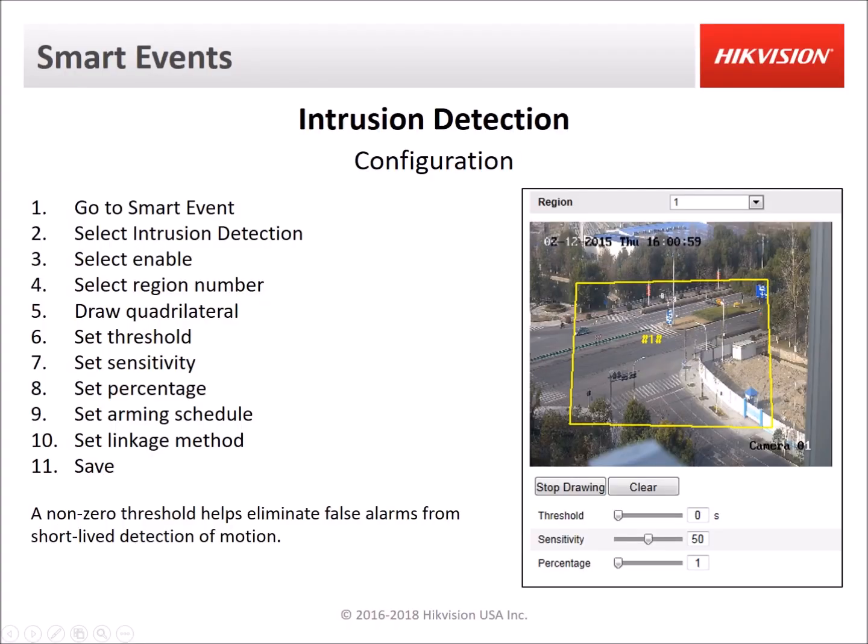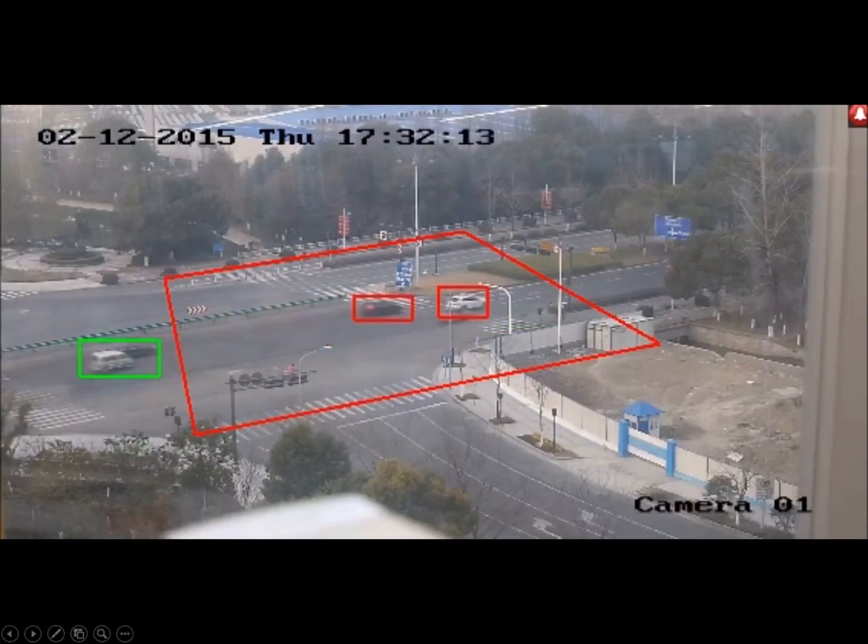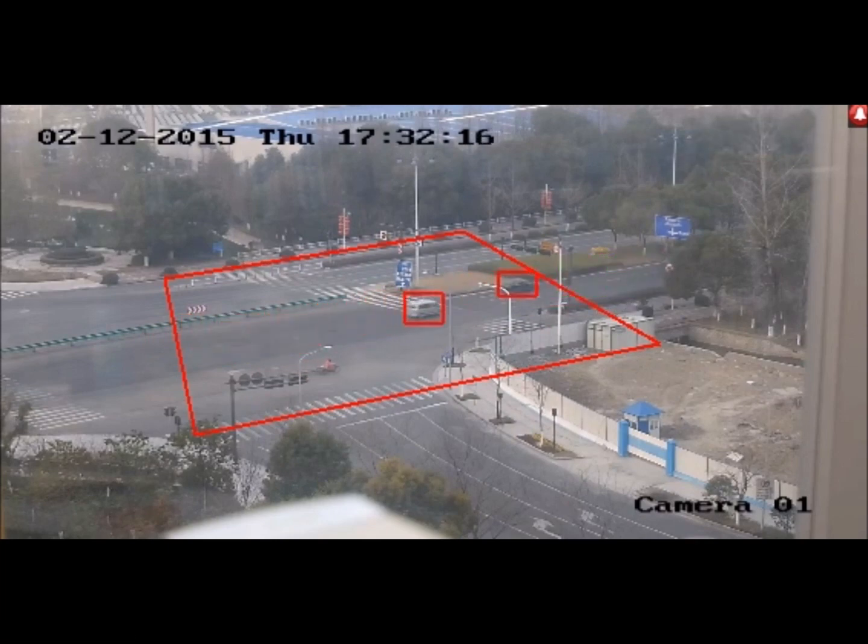Intrusion detection is set up in a similar way except you draw a four-sided shape. With intrusion detection there are additional settings such as a threshold and a percentage. If the threshold is set to three seconds, objects can cross through the zone without triggering it, but if they stop in the zone for more than three seconds it will trigger and notify you of the event. In this sample video the threshold is set to zero seconds, so it triggers immediately when a target enters or appears in the zone.